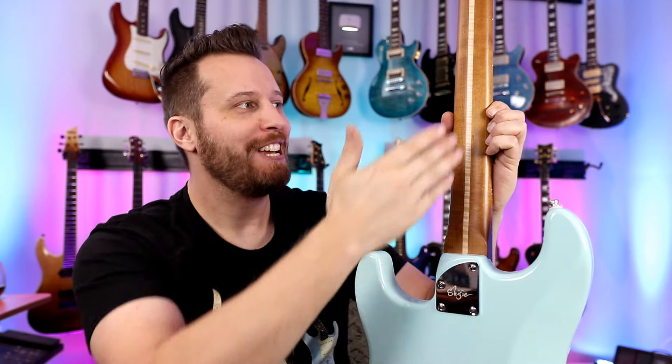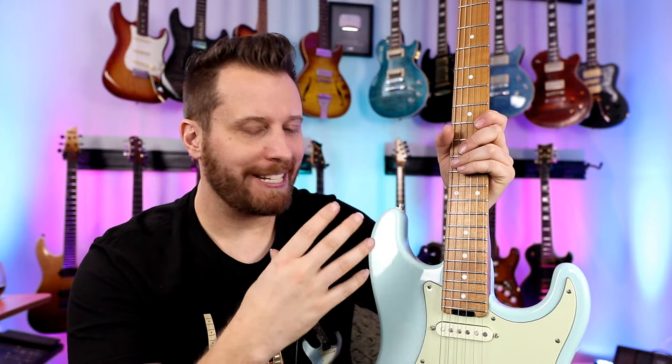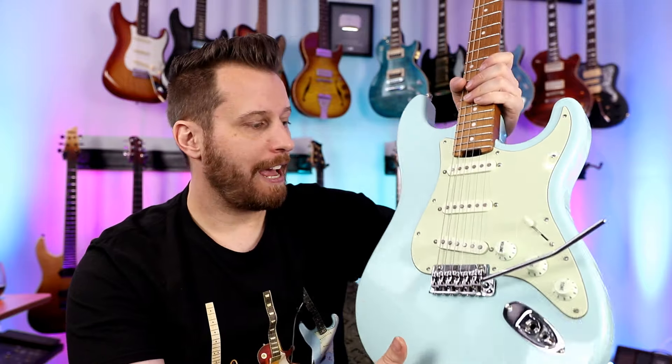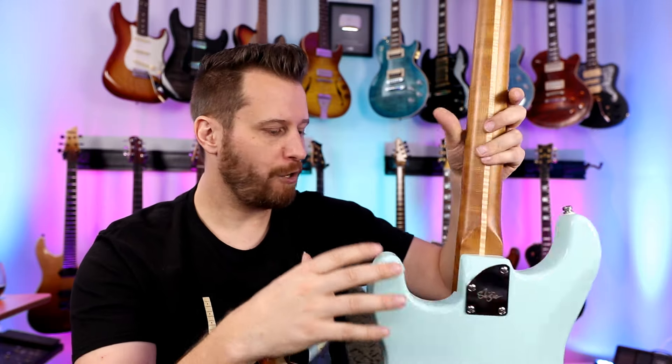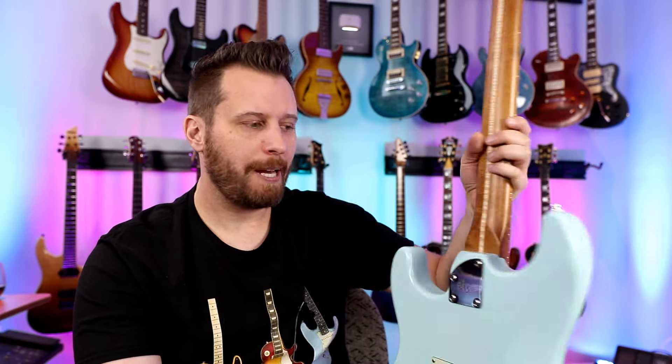What a neck on this guitar — it's the Shiji. Flame maple skunk stripe on a quarter-sawn roasted maple neck. After I did my demo on this guitar, I had three or four people personally message me saying they took a chance based on my review. They all said the same thing: your guitar was not an outlier. When they took it apart and looked at how everything was constructed, they were blown away for the price. Yours was not unique — ours was just as good. Really great to hear and a little comforting. Have been getting some great feedback on the Shiji.